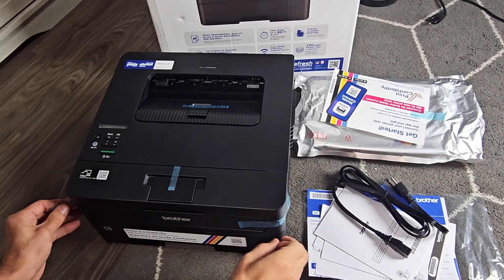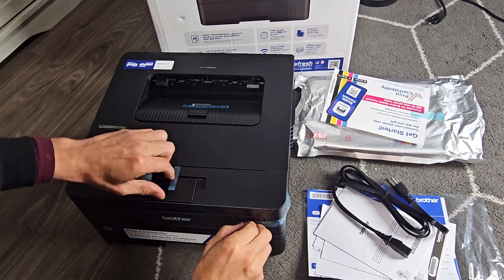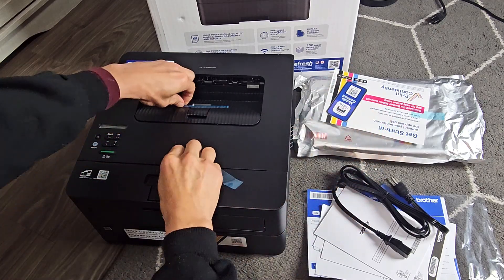First thing is go ahead and take all this tape off of here — all this on top and this back here as well.